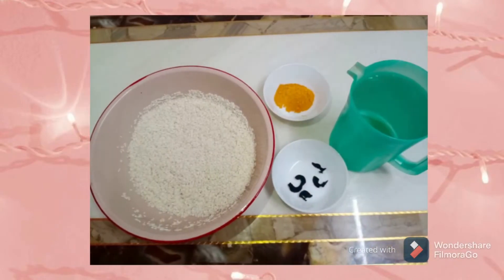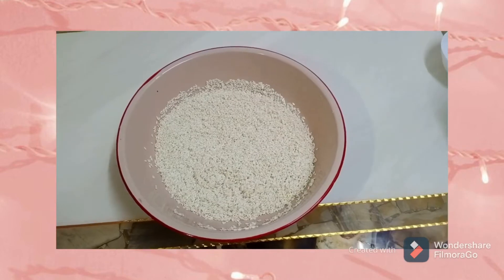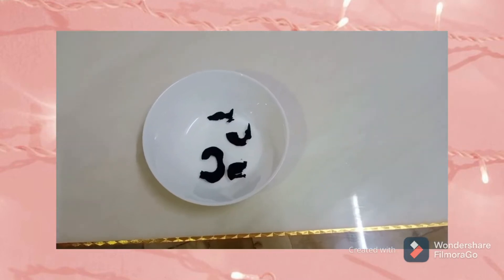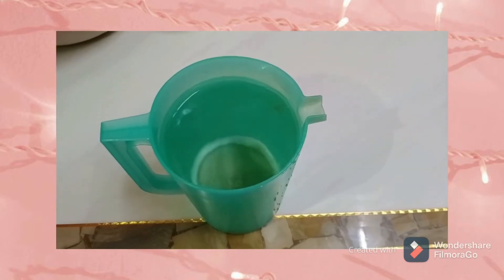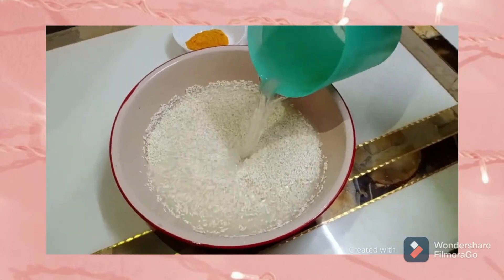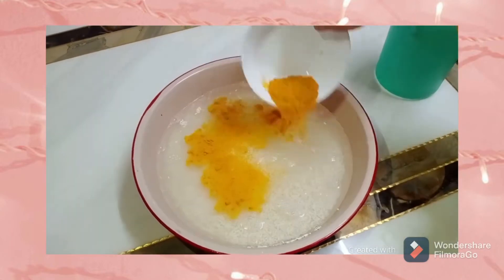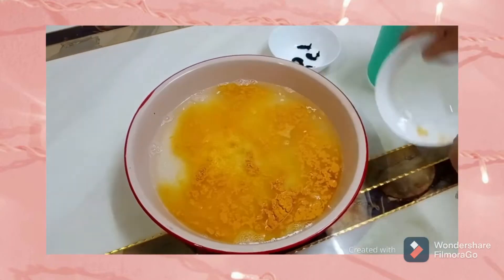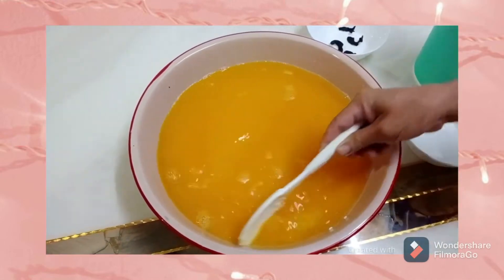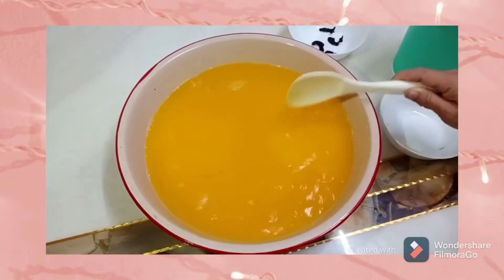These are the ingredients for Bulut Kuning. First is glutinous rice, turmeric, acid slice, and water. First, combine the rice and water. After that, add the turmeric to get a yellow colour and mix well with the spatula. Then put the acid slice in and set it overnight.